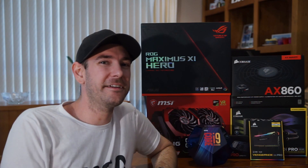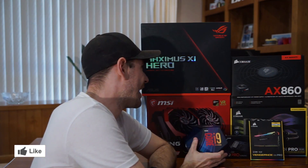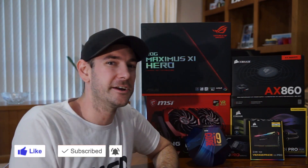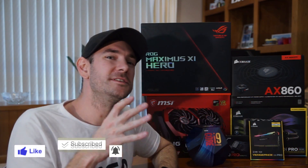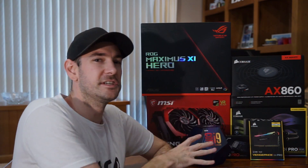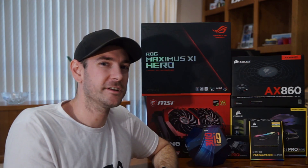Hey guys, Will here. Welcome back to the channel. As you can see beside me, I have a bunch of PC parts here, including a very exciting i9-9900K and Maximus XI motherboard. This is something I'm really excited about because I've been wanting to get my hands on these components for many months. I'll be skimming over the actual build in time-lapse in this video, focusing on the unboxing of the CPU and the motherboard more specifically, and then we'll take a look at the final overclocks I'm able to achieve.